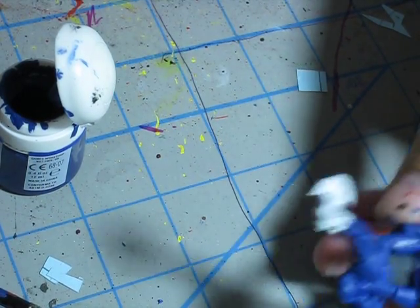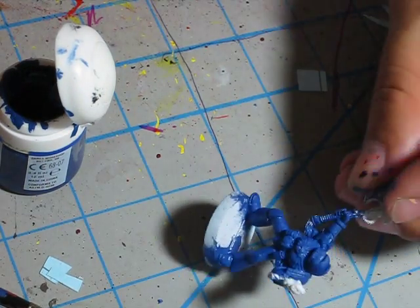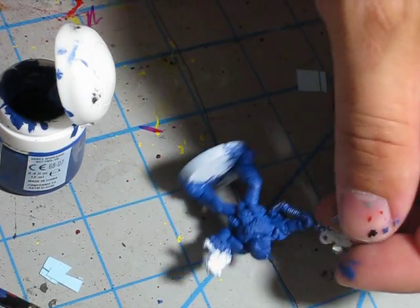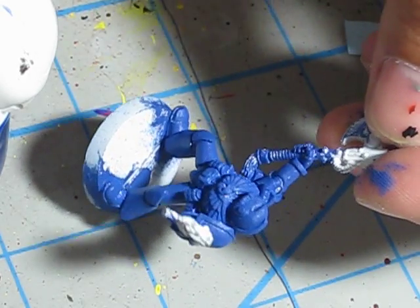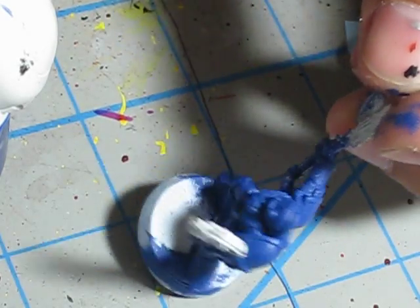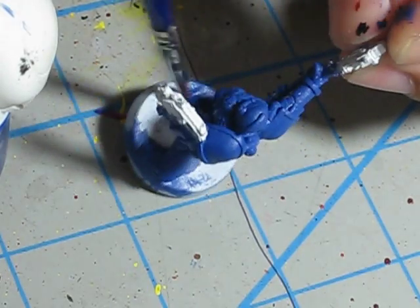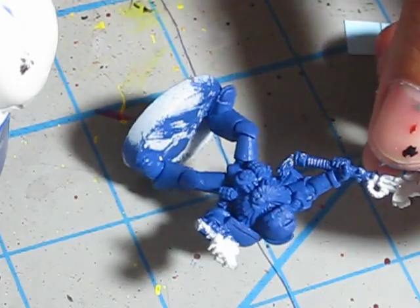So that's what you have to do — get your marines assembled and base coated with Mordian blue just like this. That took about five minutes. Looking through the viewfinder I can see areas that I kind of missed, but you don't have to go crazy because the wash will fill in all those spots.